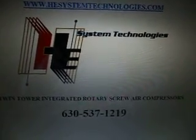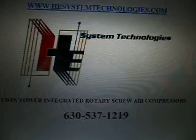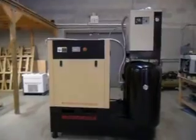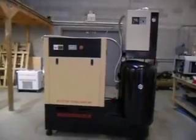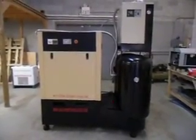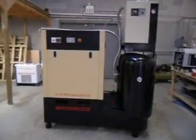HE System Technologies is proud to introduce its exclusive line of twin tower integrated rotary screw compressors. Here is our 20 horsepower integrated compressor. As you can see, this is a heavy duty unit — it weighs 2,200 pounds.